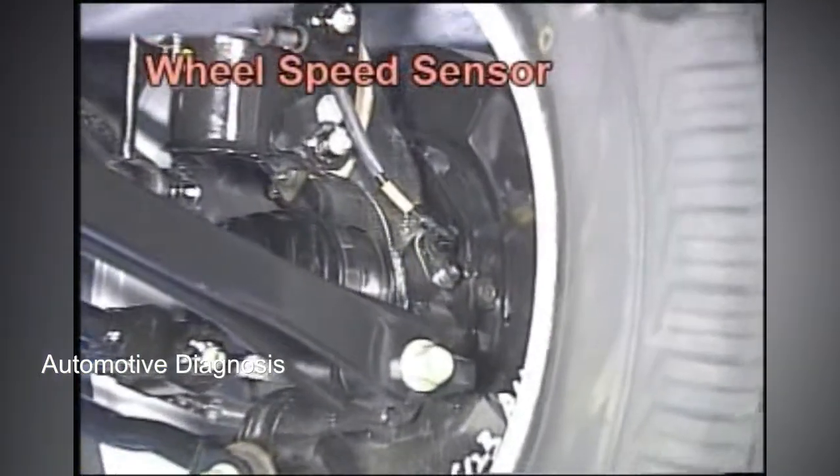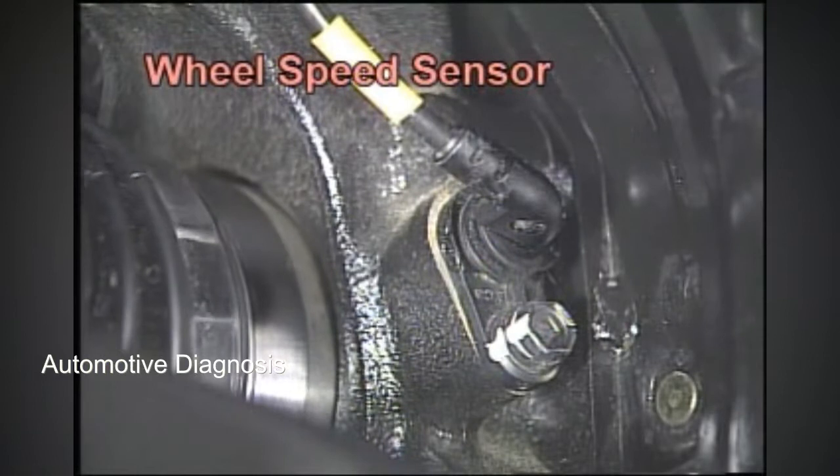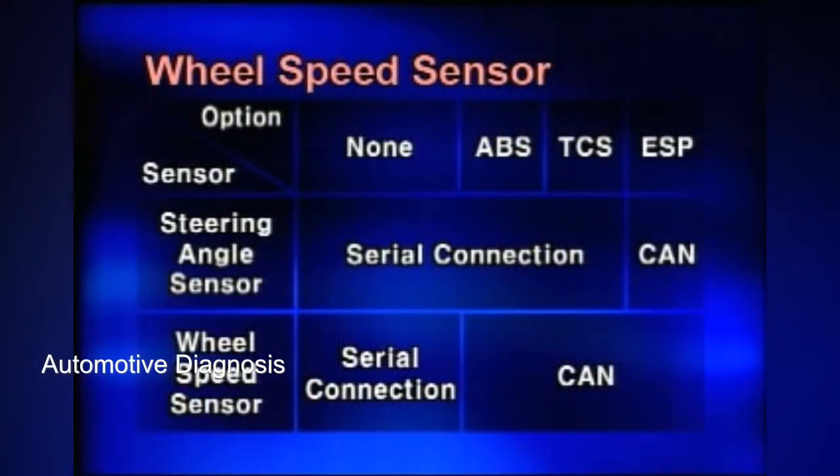The wheel speed sensor functions to detect wheel revolution differences between front and rear wheels. If ABS is not installed, ITM-CM receives the signals directly from the sensors. However, if ABS, TCS, or ESP is installed, they are received through CAN communication.